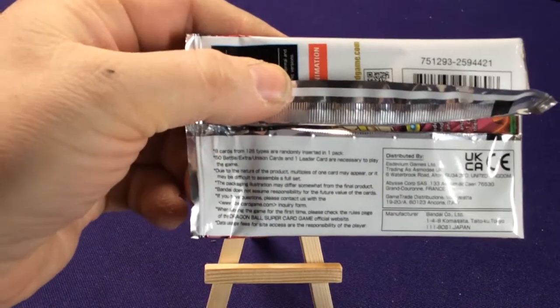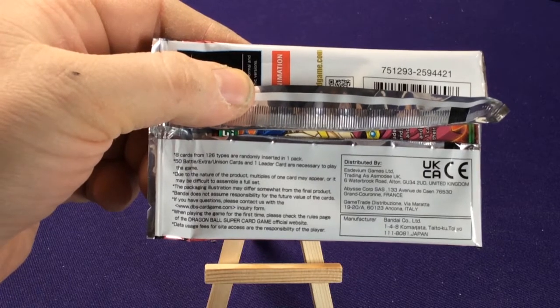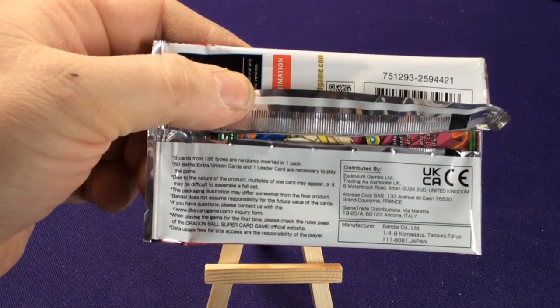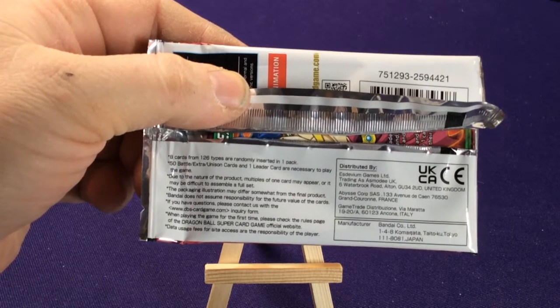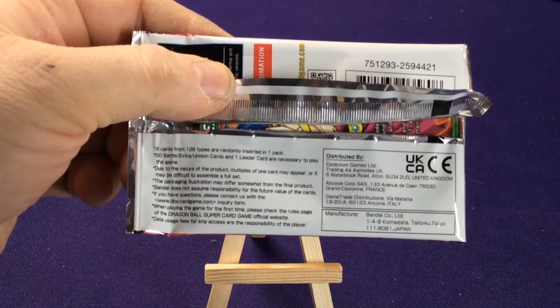It says 8 cards from 126 types are randomly inserted in one pack — 50 battle cards, extra instant cards, 1 leader card necessary to play. Due to the nature of the product, multiples of one card may appear. You know, it's all this typical stuff.